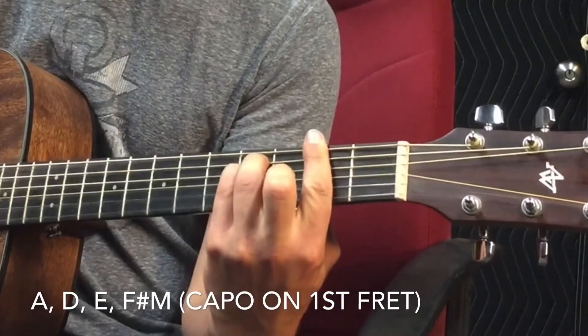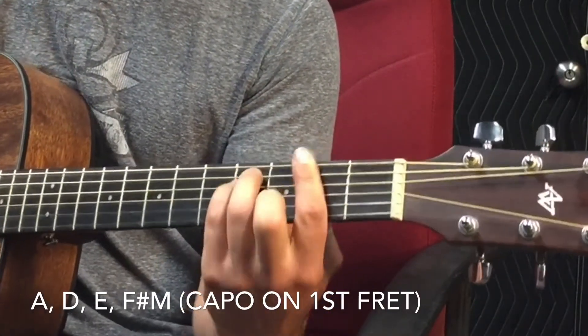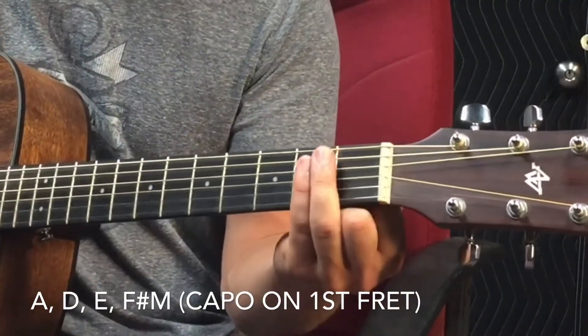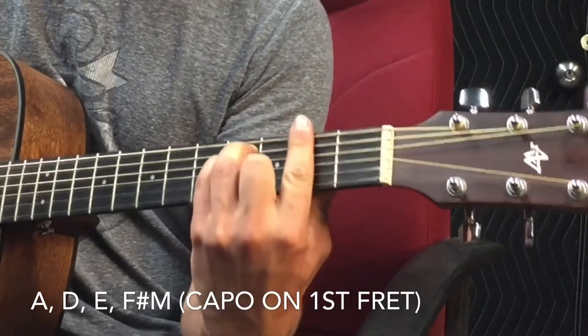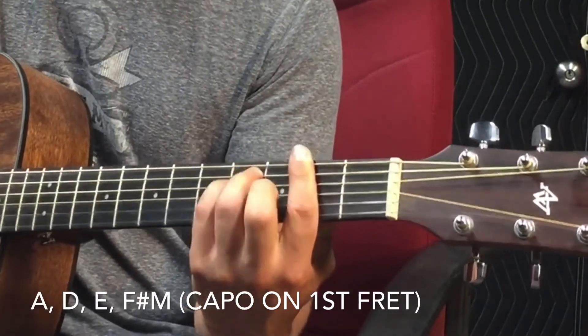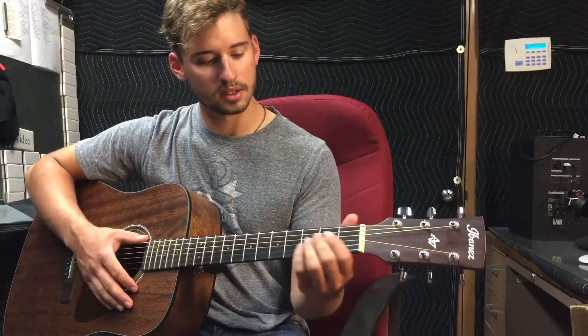Your minor chord is going to be an F sharp minor. It's essentially an E chord — if you're doing an E chord with those two fingers, you drop them down to your E minor position, then slide up and bar across. That's your F sharp minor, and that's the easiest way I've found to do it. So those are the four chords you're going to use.